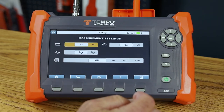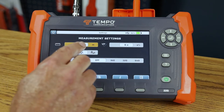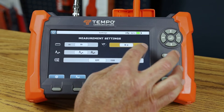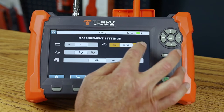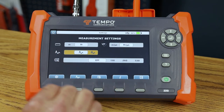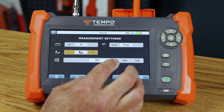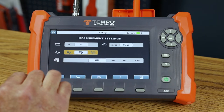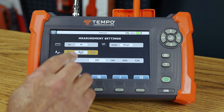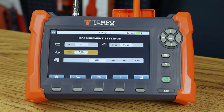In measurement settings, I can tell the TV220E which unit to use on the TDR menu — nanoseconds, meters, or feet. I can set the velocity of propagation format: decimal factor, percentage, meters per second, or feet per second. The TDR trace mode options are: live mode showing a live trace; intermittent mode showing the live trace and any deviations during measurement; save trace mode displaying only the static saved trace; live plus save showing both traces together; and live minus save showing the difference between the live and saved trace.